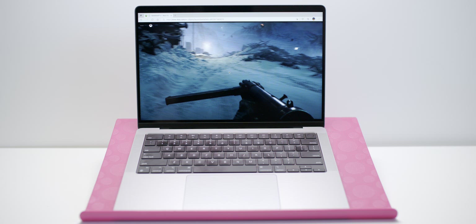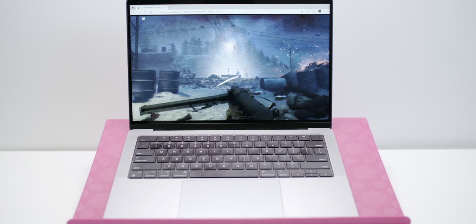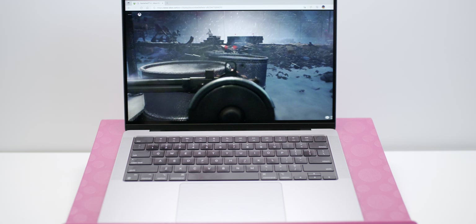The whole Mac has died — Shogun 2, do not play it, it'll kill your Mac.